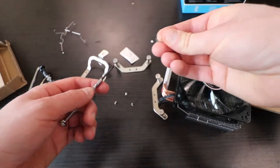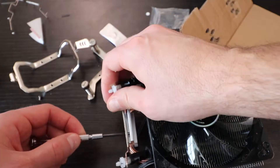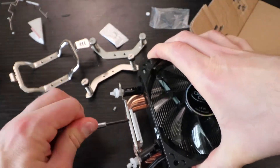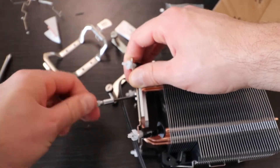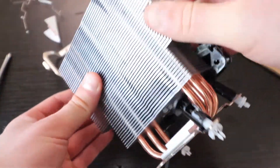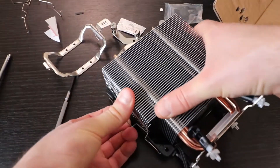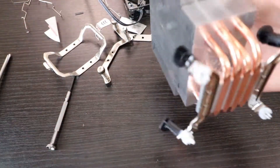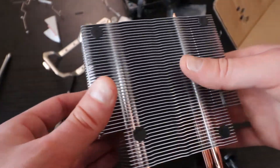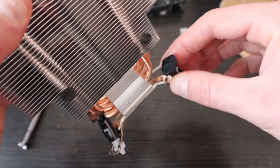You need a smaller screwdriver to mount the Intel mount to the bottom of the heatsink. I'm going to take off the fan for ease of installation. Interesting — they have these anti-vibrational pads. These should be set properly, but I want to turn them clockwise just to make sure.